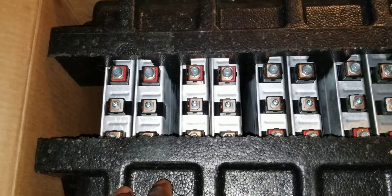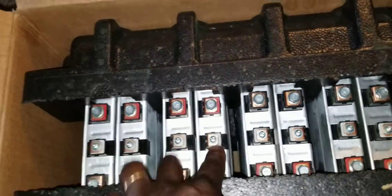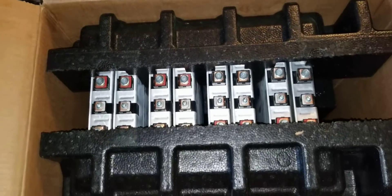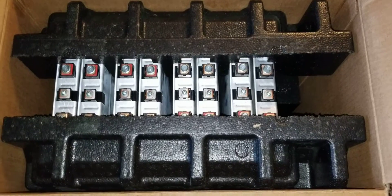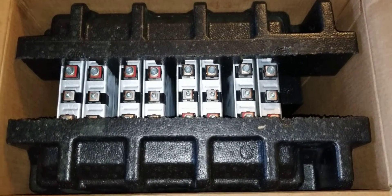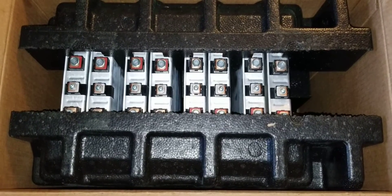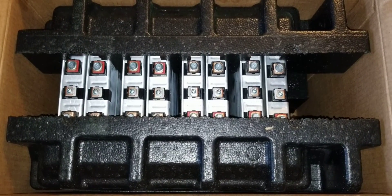You guys can see two, four, six — it's about four kilowatts here. I just want to finish up the 12-volt system, and this is what it is. After that, you guys can see exactly what's going to happen with this setup I'm doing here.